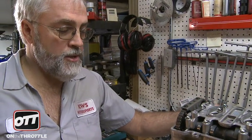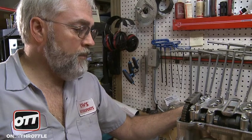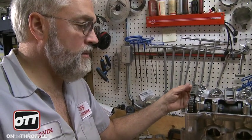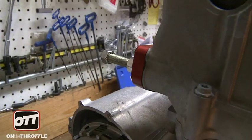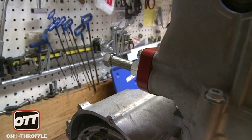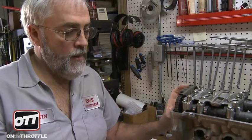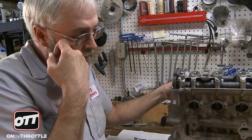The last thing we do is the tensioner. We use an aftermarket billet style tensioner — this particular one is made by us at KWS Motorsports; APE makes a good selection as well. The tensioner should be run in until it's completely tight with no slack, then back off one half turn or 180 degrees when done. Lock the jam nut down. It's difficult to do in the frame; it's better to do it when the engine is out like this.